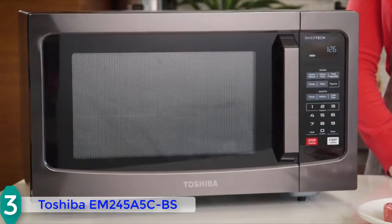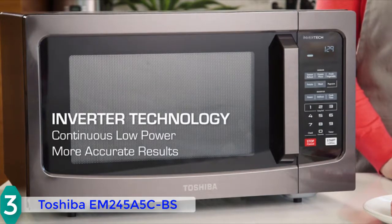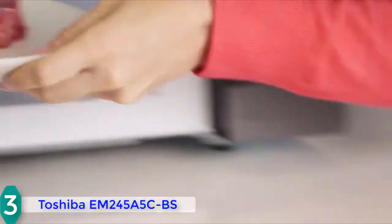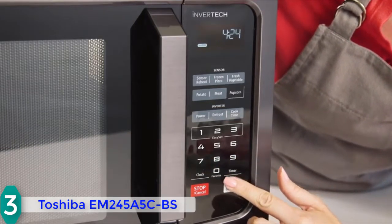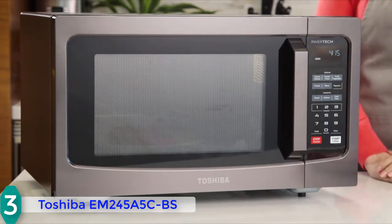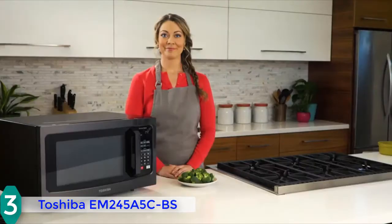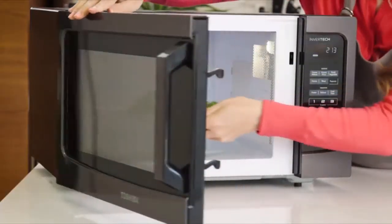The Toshiba is equipped with a pre-programmed sensor menu to cook pizza, veggies, potatoes, meat, and popcorn with a single tap. It has two defrost settings: a custom one and a one-pound auto defrost. The sensor heat feature lets you cook six popular foods with a single tap. The inverter technology delivers continuous cooking at low power settings so your food preserves essential nutrients and flavor. Most users claim this unit is electricity efficient, even as a 1250-watt model — a real bang for the buck.